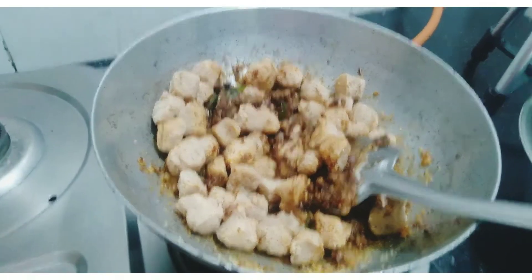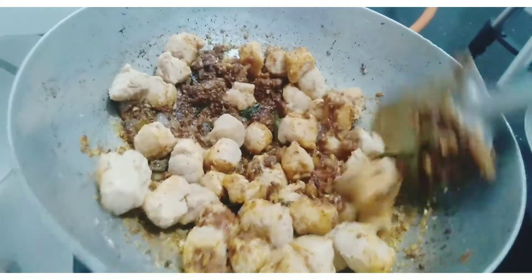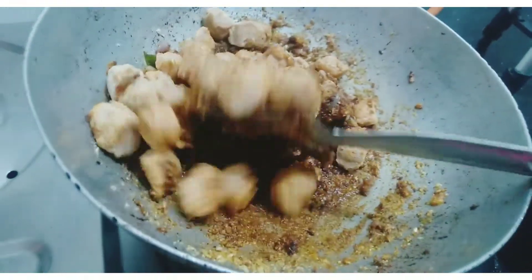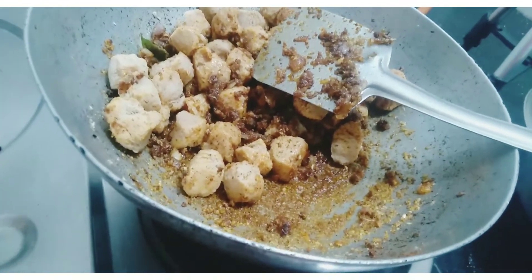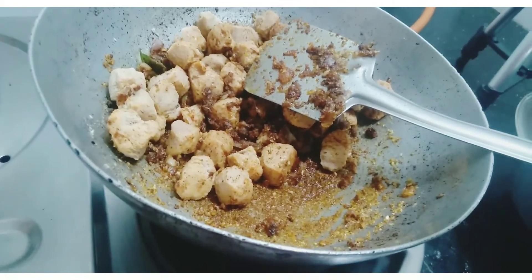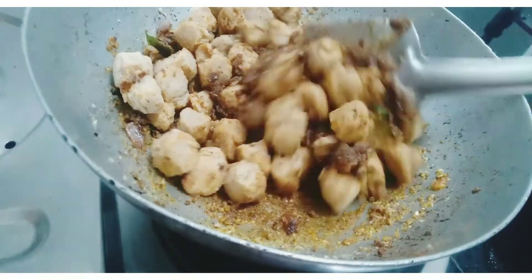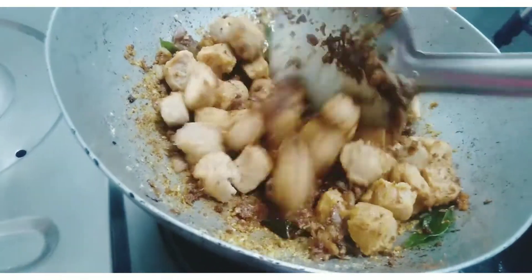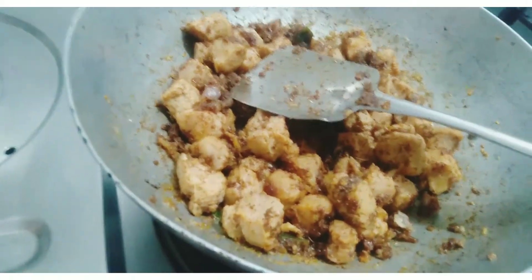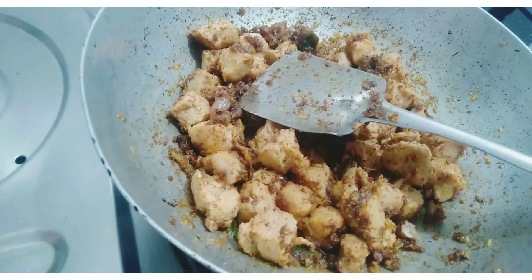Now we will put our egg into the pot. If you have a glass of water, you will need a glass of water because it is very cold. You will need a glass of water.